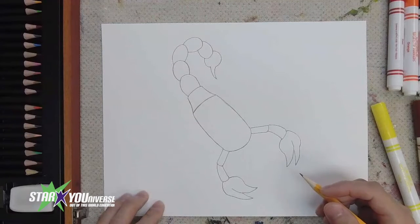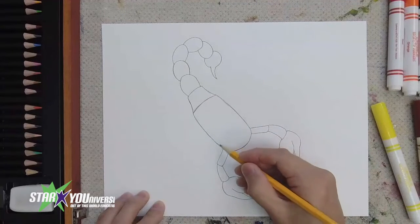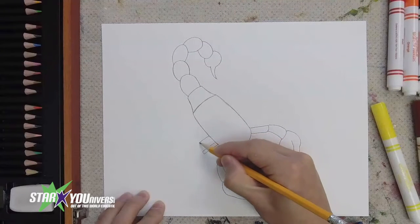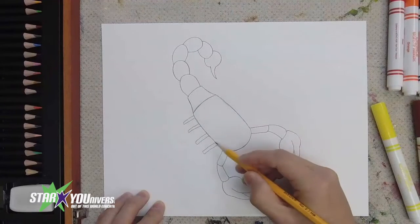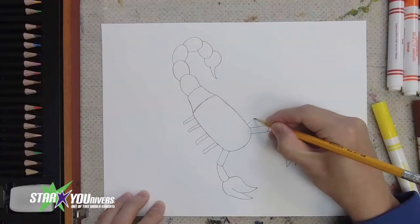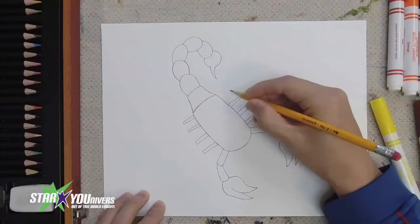Now we're going to do the scorpion's legs. A scorpion has eight legs, four on each side — four over here and four over there. Let's mark where those legs are going to be: one, two, three, and four on this side. One, two, three, and four on the other side as well.